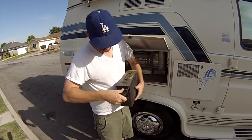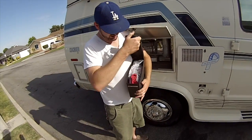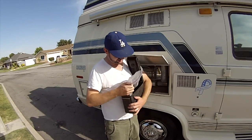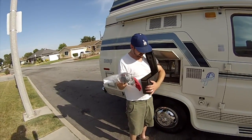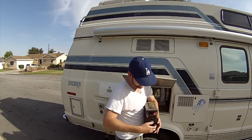I also have a little toolbox here. It looks like gun parts, but I just keep some miscellaneous stuff like a battery charger and some little things just to keep handy.